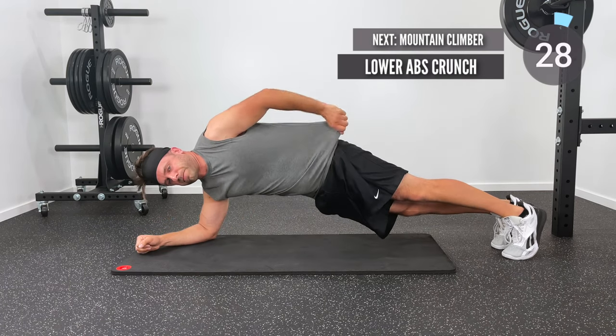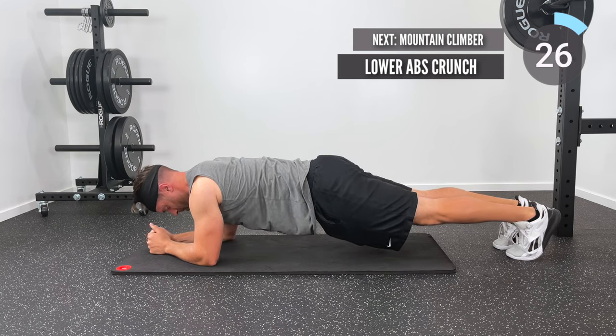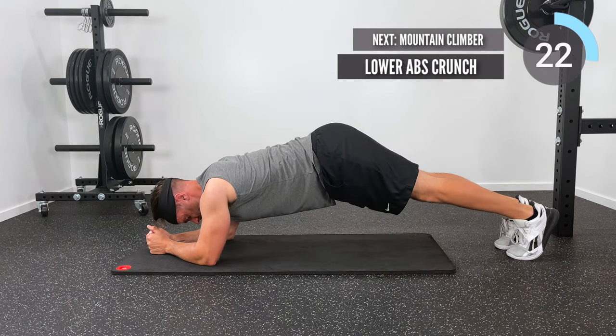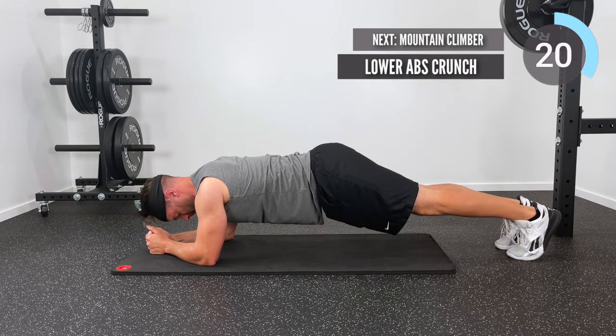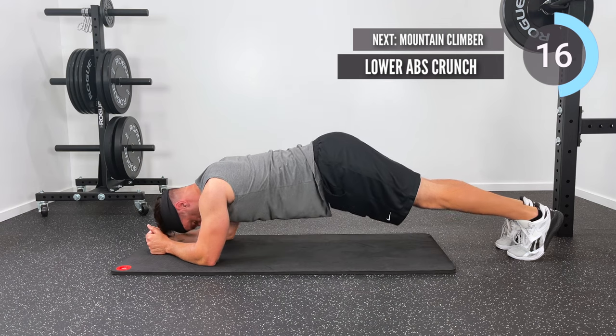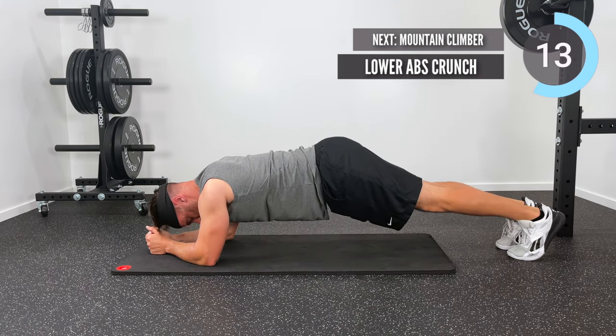Next we're going to follow that up with another lower ab plank — this is a lower ab crunch. What I'm doing now is engaging my lower abs; I want you to focus on sucking your belly button in and using that to lift your hips up towards the ceiling, then slowly return back down to the starting position.